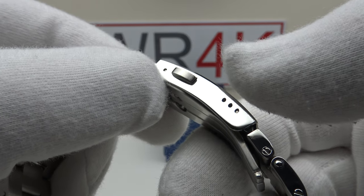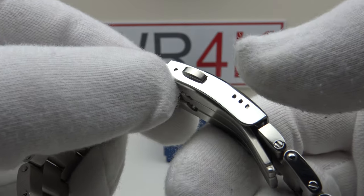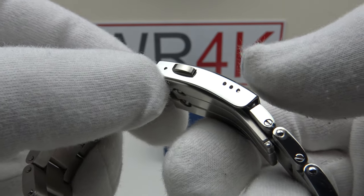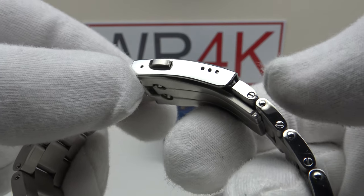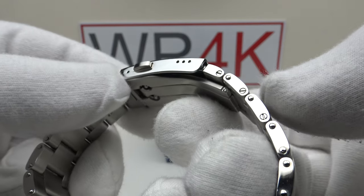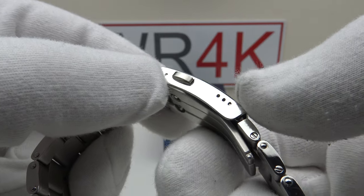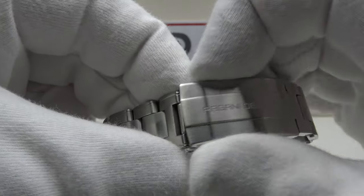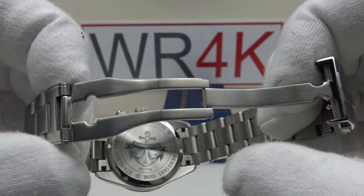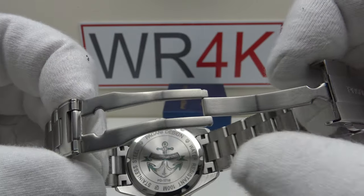However, I'm going to be critical of it only having three micro adjustment holes. I would like to see Pagani Design use four or even five micro adjustment holes to better allow for fine tuning the bracelet length in the absence of half links. On a positive note, the interior is solid milled 316L grade stainless steel with a satin finish to the top side, underside and flanks, finished to a very high standard.